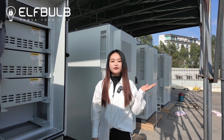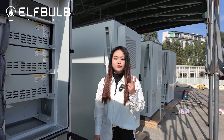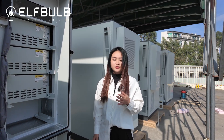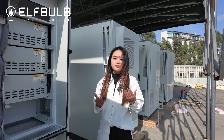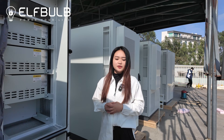You can see behind my back there are 5 PCS, 60kW and 100kWh systems — 3 for our clients and 2 ready in stock. So if you need urgently, you can call me. We can ship out to you before this month.